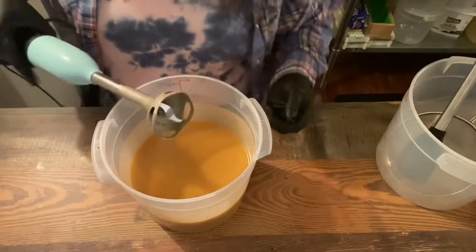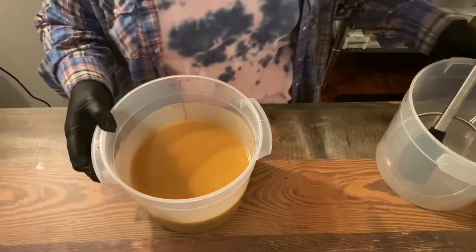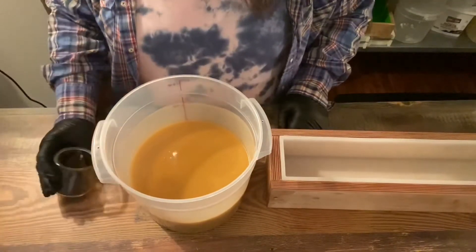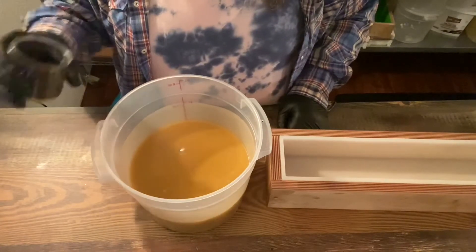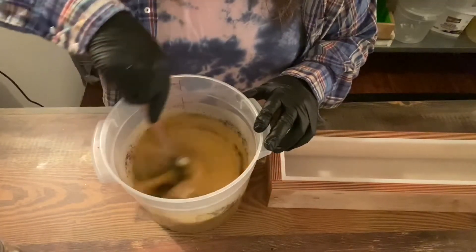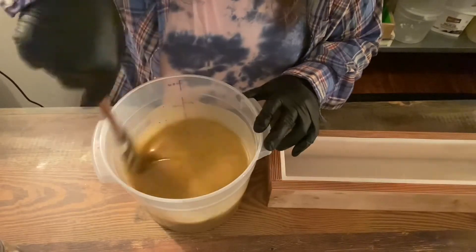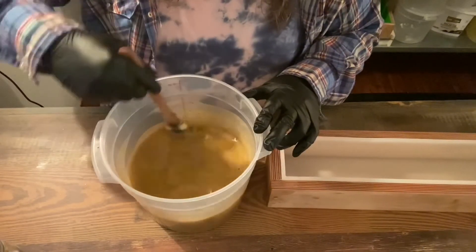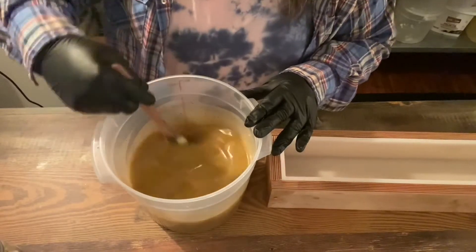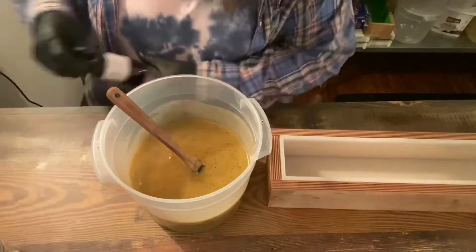That has given us such a pretty color — it really looks like a nice tea color. Now I'm going to add some of the Earl Grey tea leaves that I've ground up in my grinder. We'll blend those in by hand because they're already pretty fine. It smells so good already, even without anything added — a nice tea smell. It's kind of fun making soap without goat's milk; I haven't done that in a really long time.